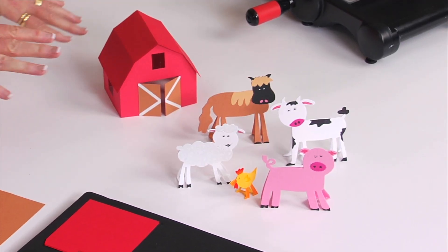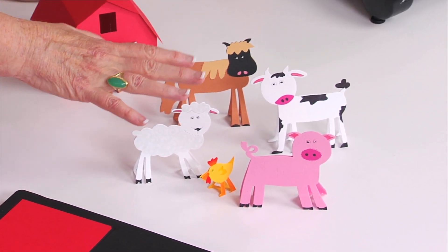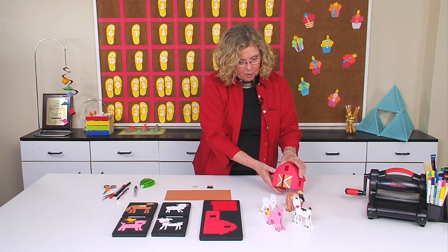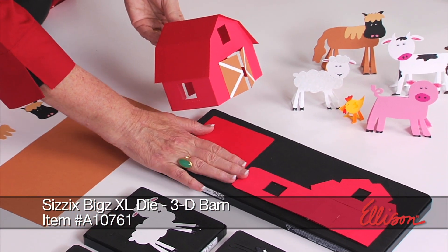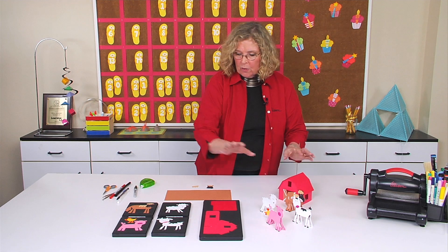If you look at the table, you'll see the farm animals, and notice that they're all standing up. We're going to see how to make a flat shape become dimensional so it will stand up. Then to go with those farm animals, we also have a barn. This die is actually created so that it can become dimensional. All of the perforations for folding and assembling are part of the design of the die. But the animals themselves are right over here.